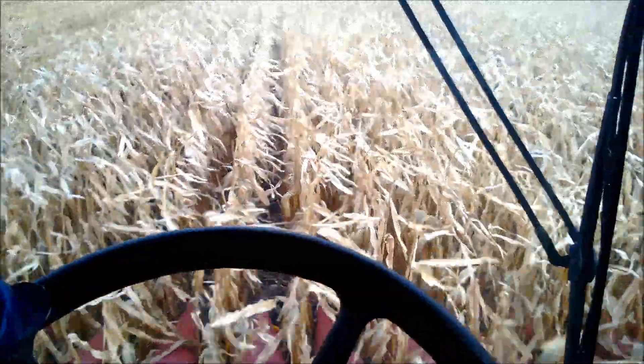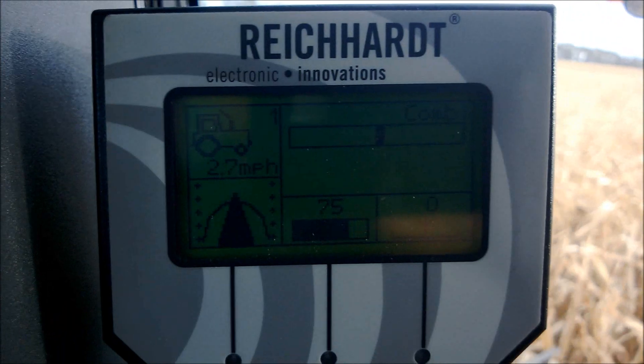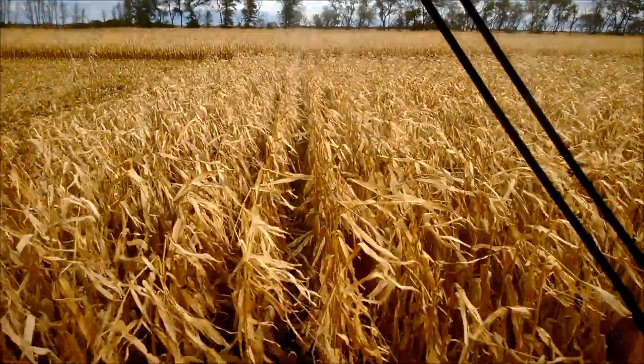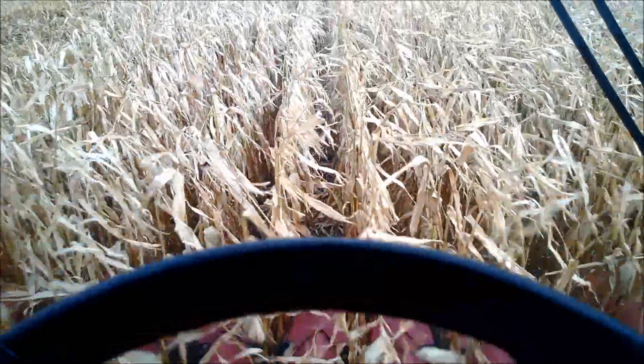Right now we're in road guides mode, guiding off the sensor and the header. Shortly, when we disengage at the headland, you'll hear the auto-steer beep — it's going to switch to GPS and then pull in with GPS.